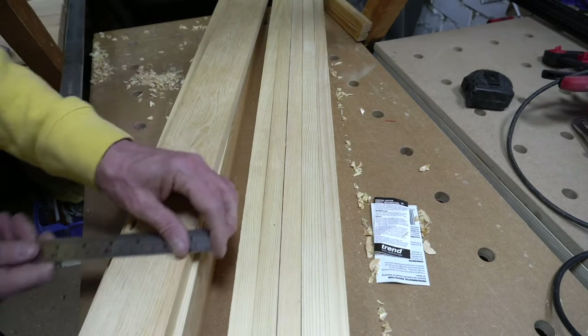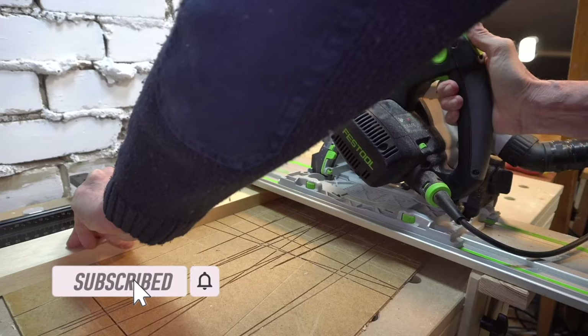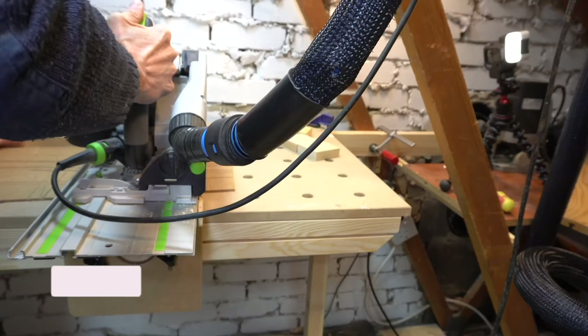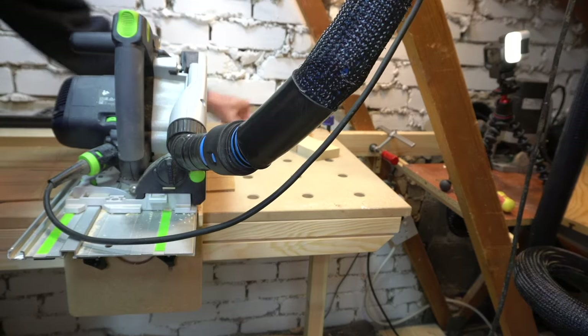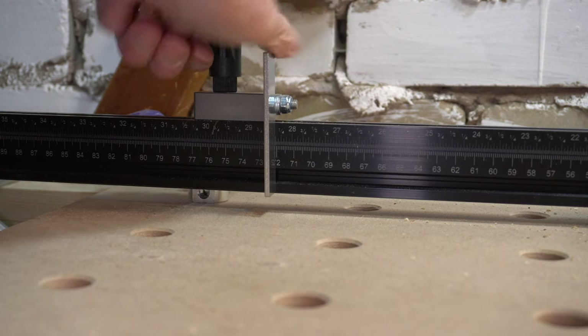Now I have the depth I can start to prepare my components. I bought them as plain inch by three timbers but they needed regularising, as these have been cut from wider boards at the merchants — possibly six inch. I made sure the pieces were longer than the finished length so I could cut away any snipe later.